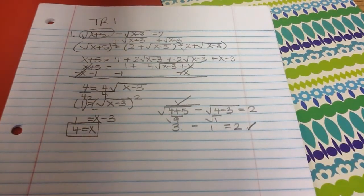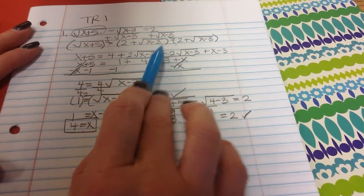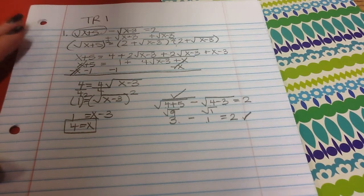The big thing on that problem is that you isolate that first square root and then square both sides. The biggest mistake is usually made when you square the 2 plus the square root of x minus 3. Make sure you write it out twice, fully distribute, take the time to do that, and then go from there.